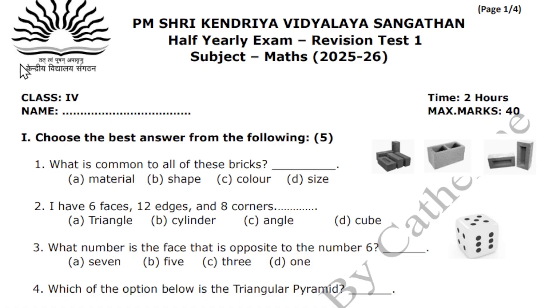Hello, my wonderful students, welcome back to my channel. This video is going to be very important for your upcoming examination. We all know that exams are nearing, so preparation is very important.